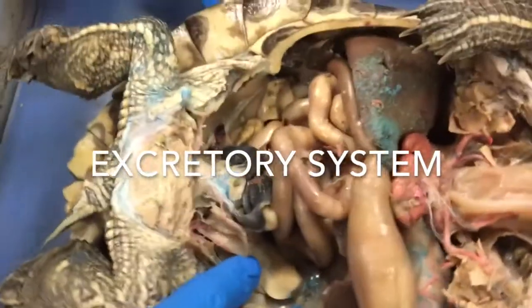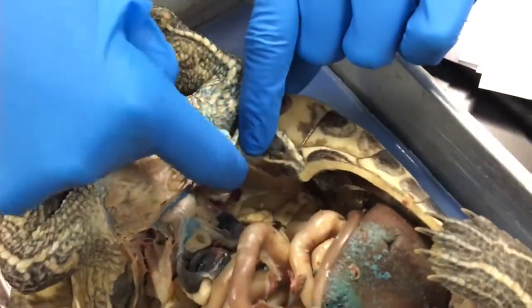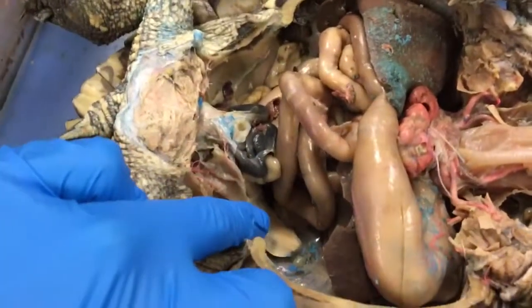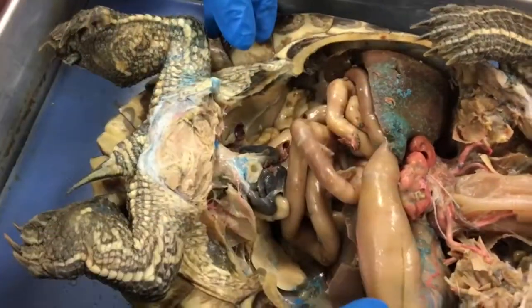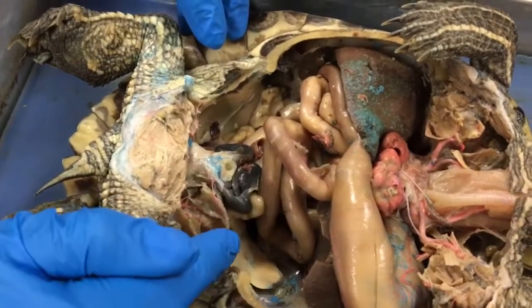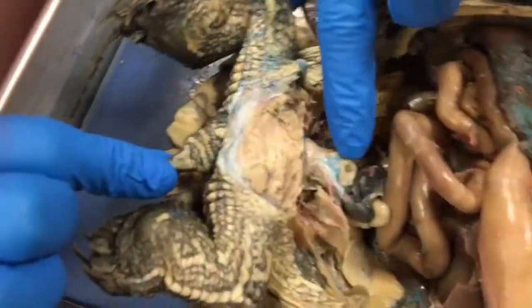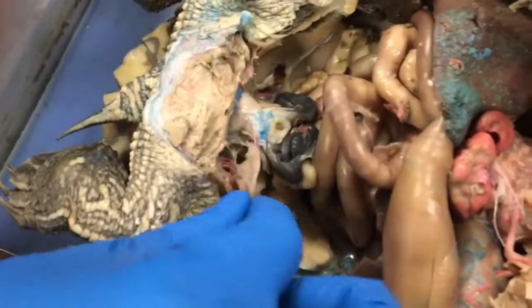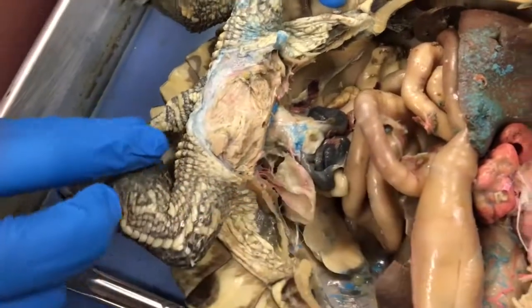The metanephric kidney is the turtle's main organ of the excretory system. Turtles have paired kidneys, which remove their wastes. Renal arteries and veins transport blood to the kidneys, which then remove water and nitrogenous wastes from the blood. Water is often pumped back into the body while the nitrogenous wastes are concentrated into uric acid, which is then removed through the cloaca. The waste is stored in the urinary bladder until it's ready to be excreted through the cloaca.